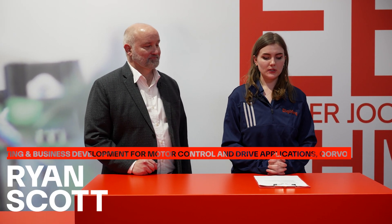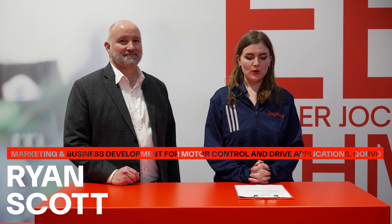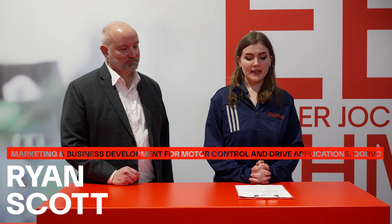Hi, I'm on site at Embedded World 2025 and joining me today is Ryan Scott, marketing and business development for motor control and drive applications at Corvo. We're going to be talking about Corvo's AC272-350, its three-phase BLDC motor driver, finding out more about its key features and what makes it so special.